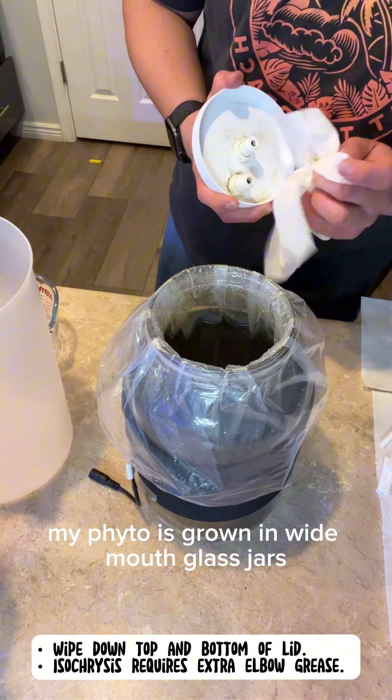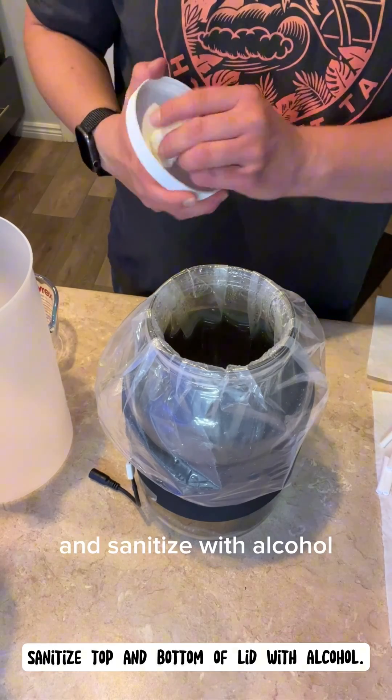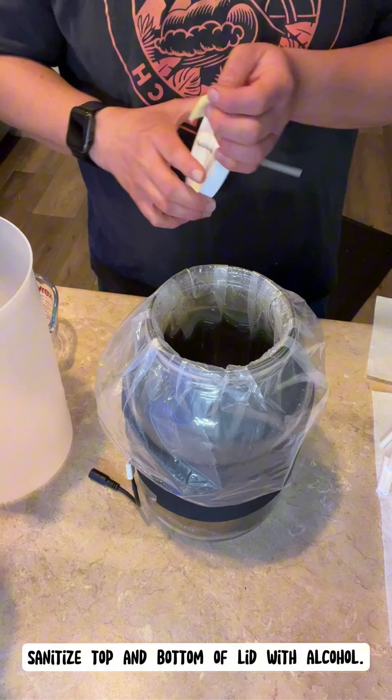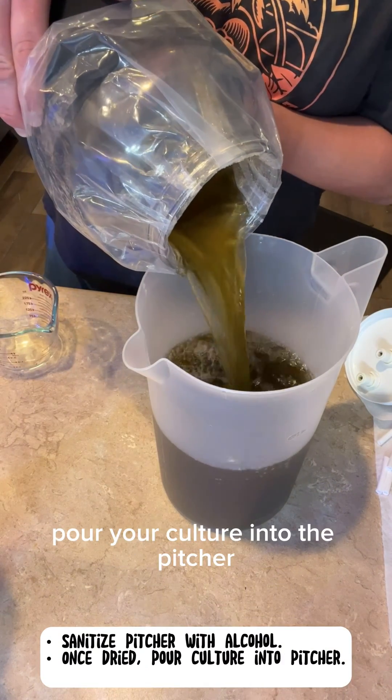My phyto is grown in wide mouth glass jars. Clean the lid with a clean paper towel and sanitize with the alcohol. Sanitize one pitcher with alcohol. Once it's dried, pour your culture into the pitcher.